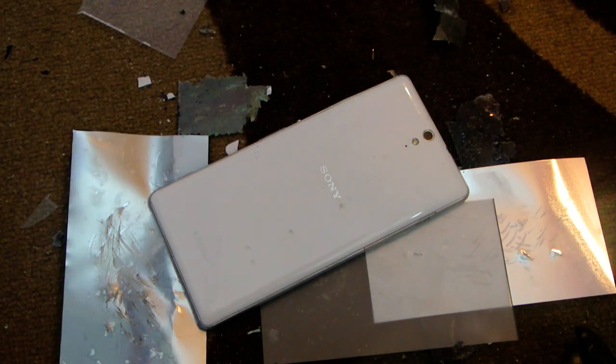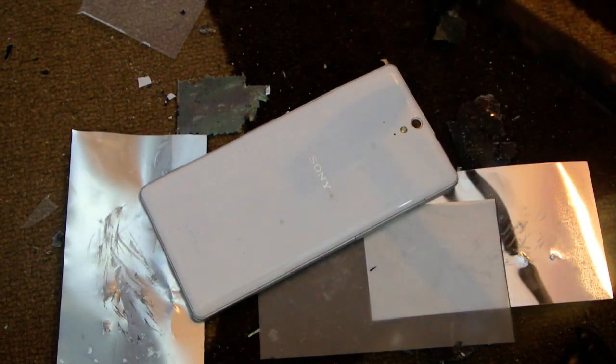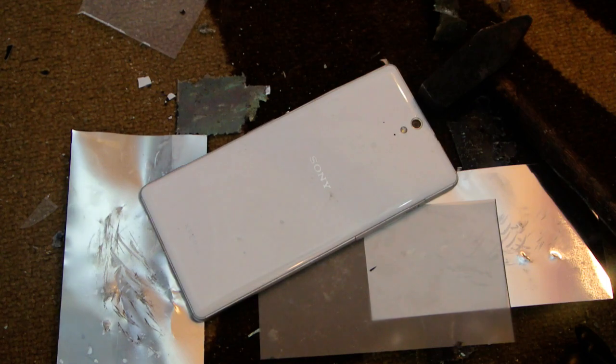I'm kind of sad that I couldn't show you the actual destroying and all that. But still I showed you what happened — I just pounded it with the hammer again and again, and that's how it looks. That's the final piece.